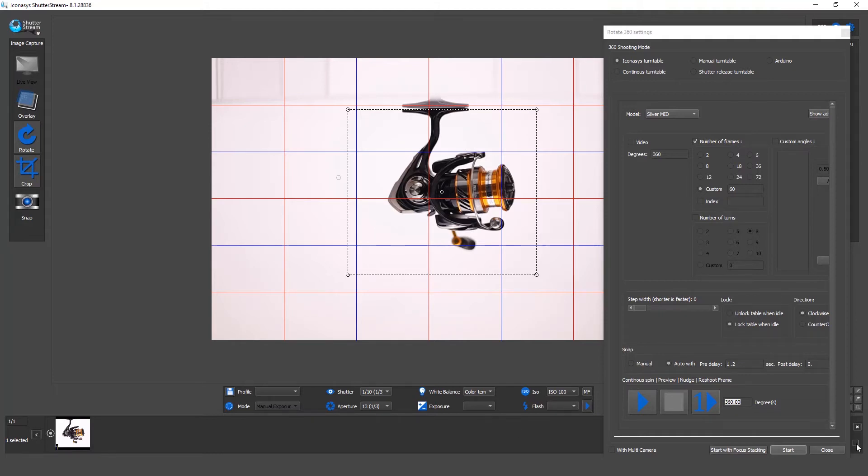That looks pretty good. Let me delete my single image and enter the number of frames. With our turntables, accuracy is about 0.03 degrees, and you can shoot upwards of 10,000 frames if required. For e-commerce, that's certainly overkill — we typically suggest between about 48 and 72 frames. You have free reign to shoot whatever frame count you want, but for the purpose of this demo, I'll shoot 60 frames.